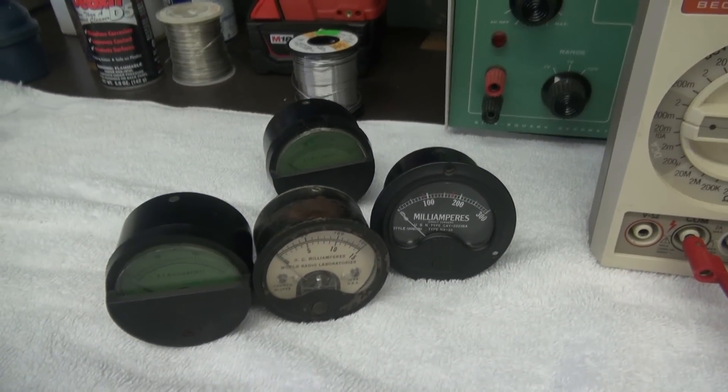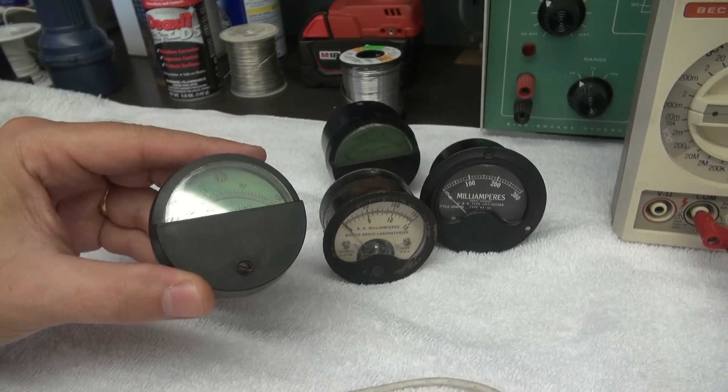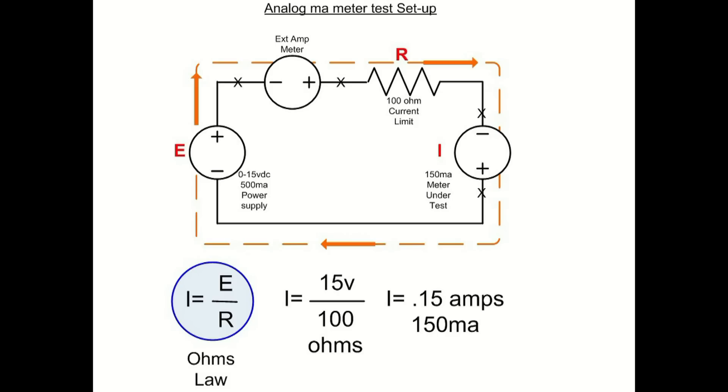Over here there are a couple of meters we're going to test. We'll start with a Helicrafter 0 to 150 milliamp meter. If you take a look at the diagram I've posted, you'll see why I use the 100 ohm resistor in series. Since we're dealing with a current loop and I want to protect the meter under test, if I apply 5 volts DC, the 100 ohm resistor limits current to 50 milliamps. That's why you always want to use a resistor in series when you do this test.